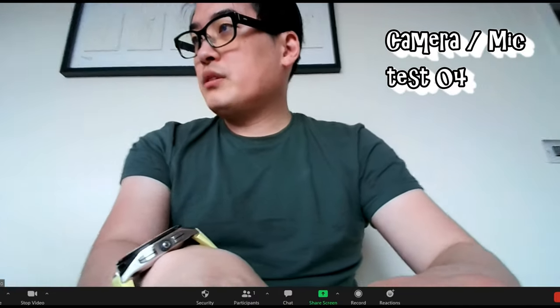Just want to check for any pixelation, delays, and do an autofocus test on this camera — and this is with the light on as well. Can you see the difference? This is pretty good actually. I have to say it's high quality. Let's zoom right into my face.